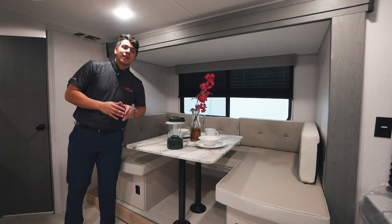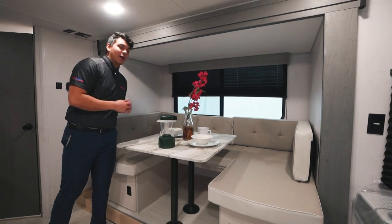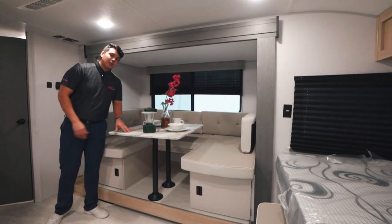This dinette here is not like all the other ones that you might have seen in the past. This is actually going to seat around eight people comfortably around the table. We can also turn this into a bed, so you can sleep one full-size person or two smaller children.